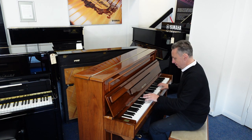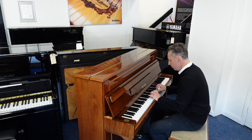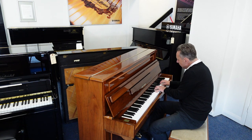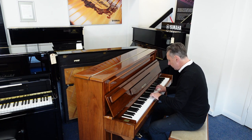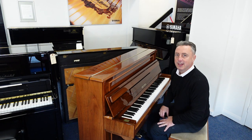But what a lovely tone. It's a lovely piano.